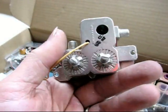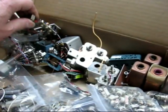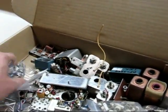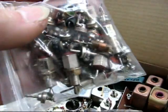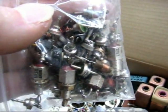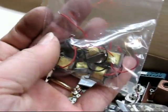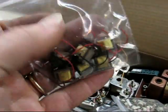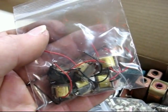A couple of preamp front ends that could be converted over — this is more than likely going to be convertible to two meters; I think these came out of the BHF versions. And nice — this is full of feedthrough caps, most of these in the 1000 pF range.